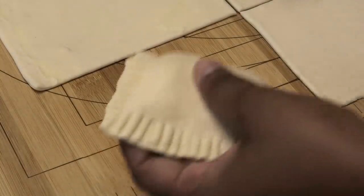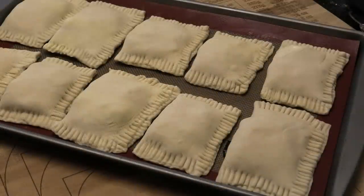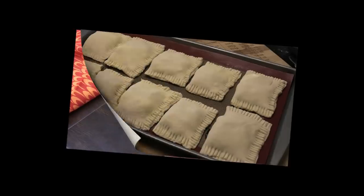As you finish each one, place it onto a tray. Once all the pies are made, they're going back into the refrigerator — they need to be really cold before going into the oven. If you wanted to individually wrap and freeze them for a later date, you can absolutely do that.